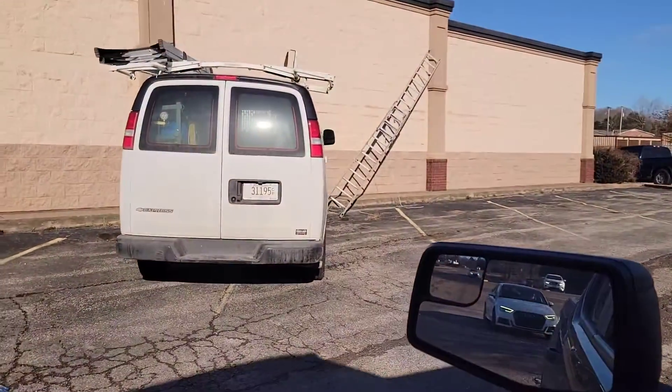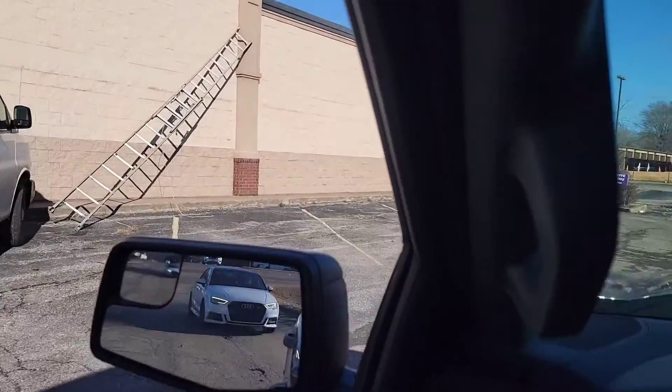Mr. Rowland called me and said his ladder done blowed off the roof, so I'm going to help him out. So what we got here? What happened, buddy?